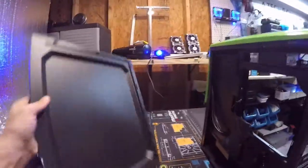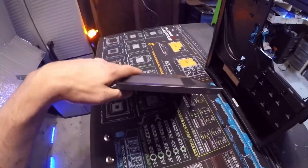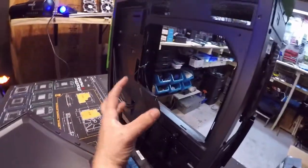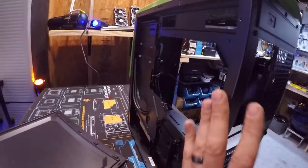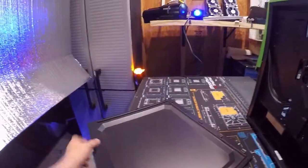Let's pull off this side panel. The side panel is raised to allow cables, because when you have all these cables bundled up in there a flat piece of metal could mess all that up. So what they did is they raised the back part to give you room for it. I like that — that's a good feature.